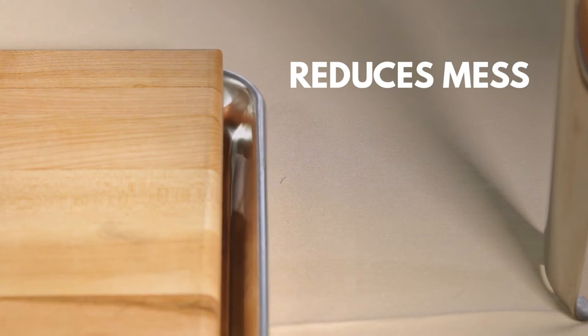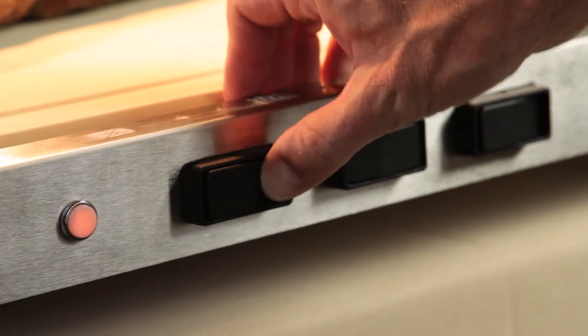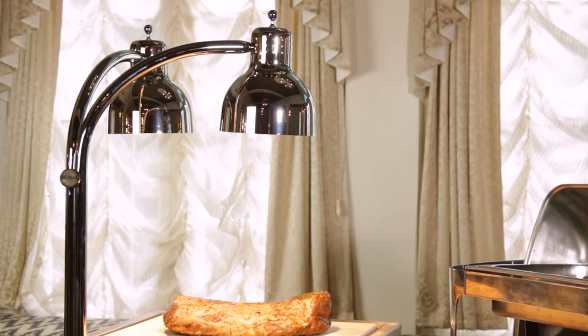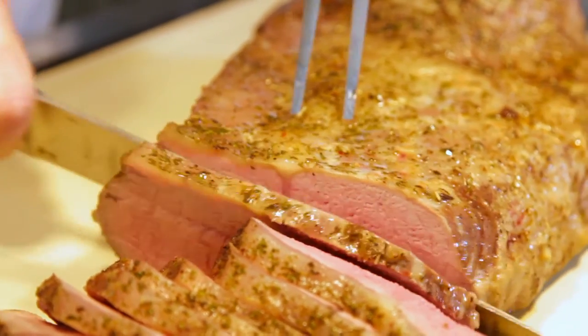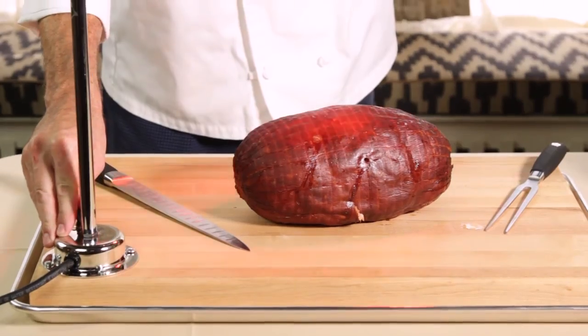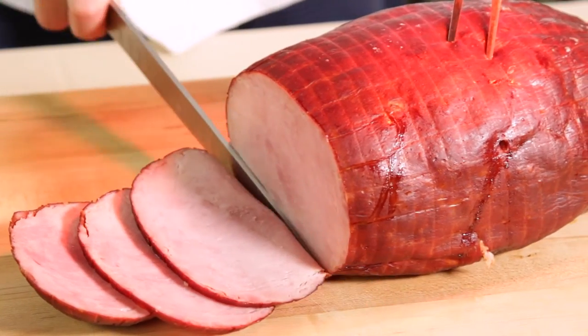In addition, we offer both heated and unheated bases. Heated bases work with heat lamps to keep meat, bread, and other foods hotter during longer events, whereas unheated bases rely solely on the heat lamps to keep the food warm.